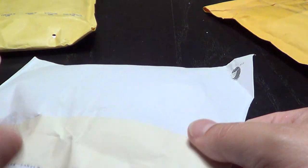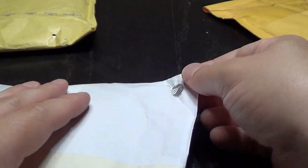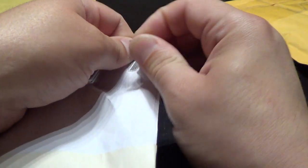And now we have the sweet find from the Swedish auction site.